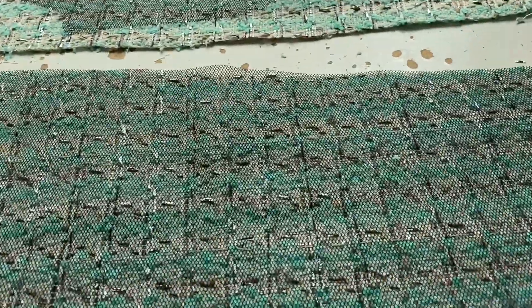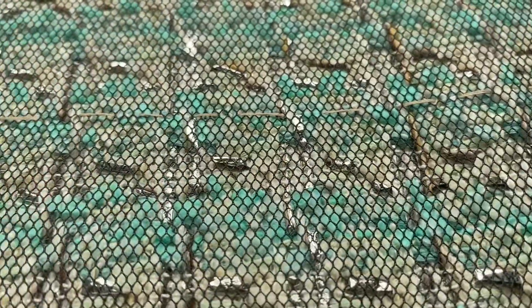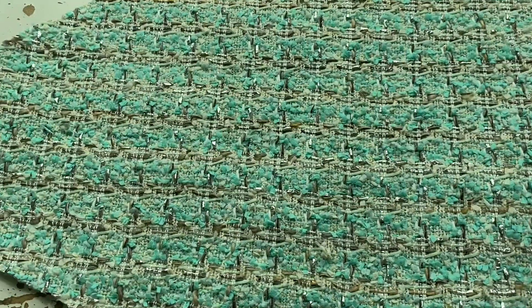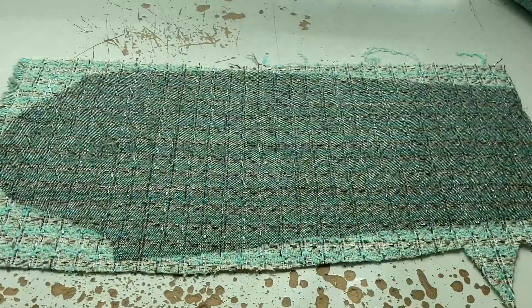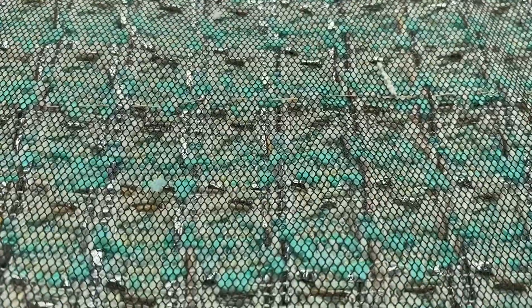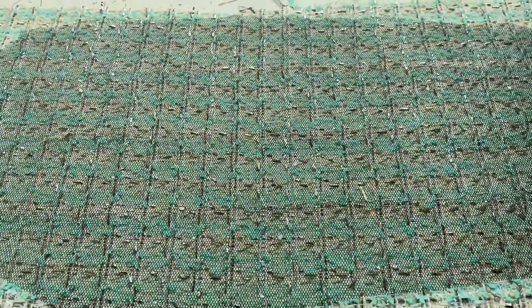I'm going to do the sleeves first because it's easier. Once you pin the layers together you have to hand stitch them together — I'm just using beige thread, doing a hand-stitched row every few inches. I used beige thread on black netting thinking you'd be able to see it, but I really don't think it's very clear at all.